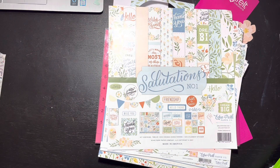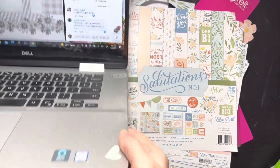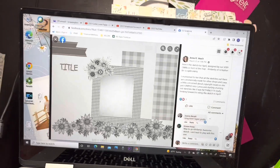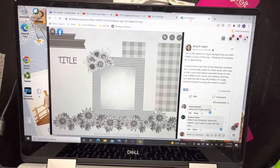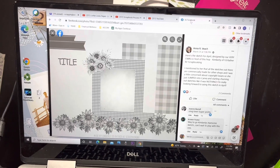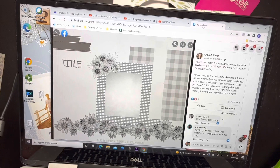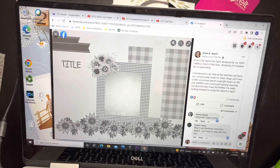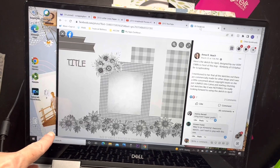Hey everybody, it's Christine and today is Mix It Up Monday with Peace Craft Love. It's a hop so please make sure you check all the links out below. This is the sketch - it is by Kimberly over at I'd Rather Be Scrapbooking. She's also one of my co-hoppers on Scrap Lift Crafternoon, I think it's on Sunday.